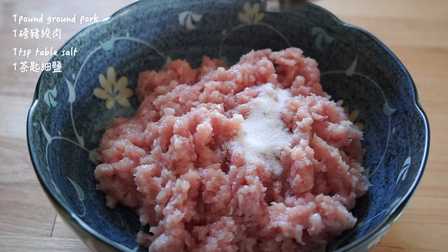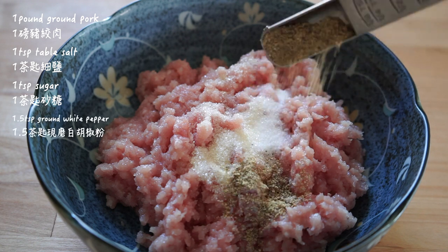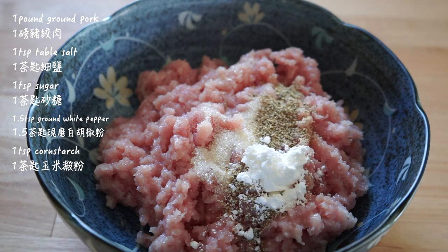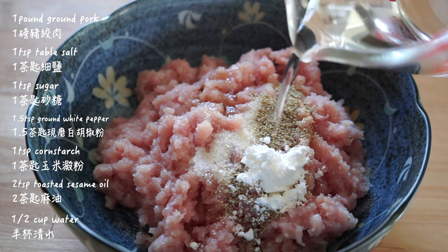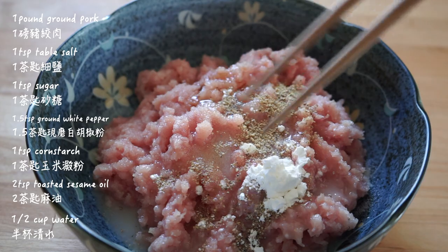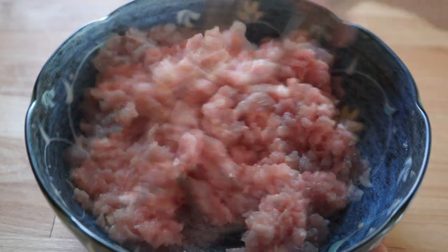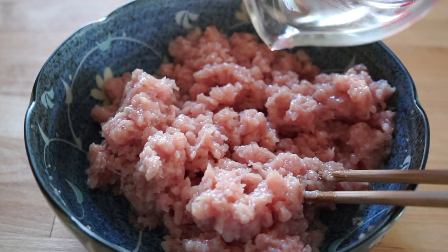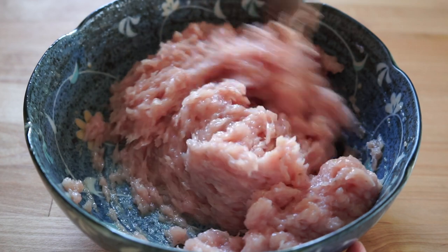I'll make the filling first. I have one pound of good quality ground pork. Add salt, sugar, fresh ground white pepper, cornstarch, sesame oil, and a half cup of water to be added in batches — about two tablespoonfuls each time. Stir vigorously clockwise and allow the water to be absorbed by the meat completely before adding more water. Continue mixing until all the water is added and the filling is very sticky.